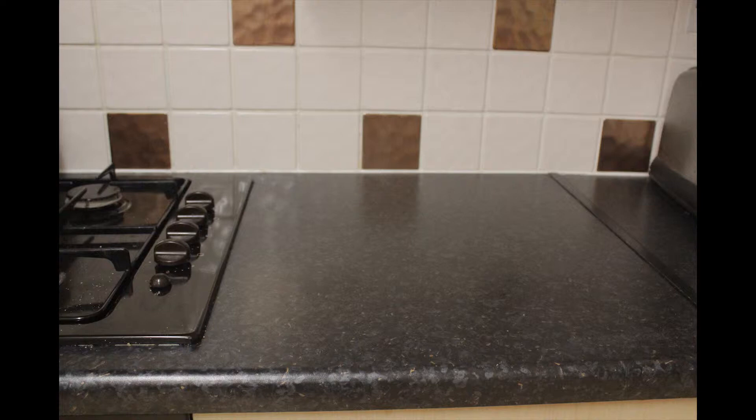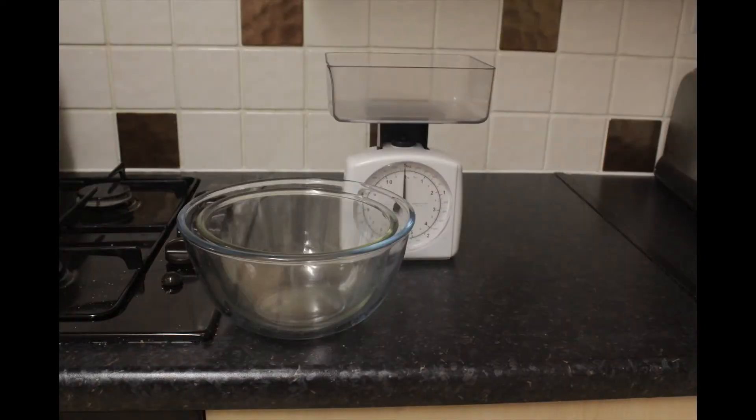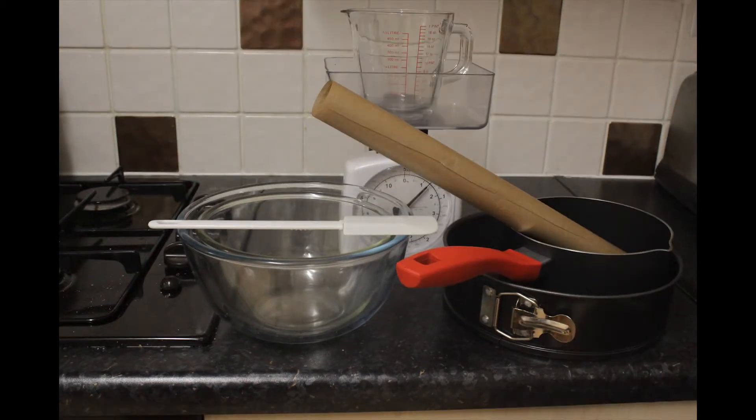Next, we'll need our equipment. You will need weighing scales, mixing bowls, a cake tin, baking paper, a spatula, a saucepan, and a measuring jug.